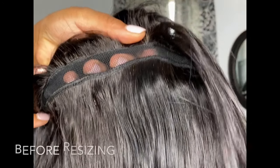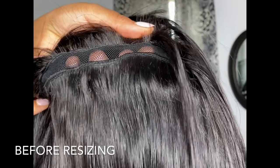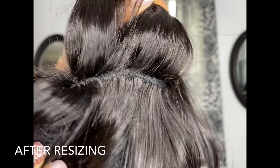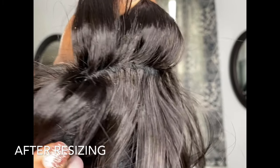Here's a quick visual of what the spacing on the cap used to look like before we resized it, and this is what it looks like after. As you can see, we got rid of a lot of that unnecessary cap space. The tracks still lay nice and flat, and you can barely see the stitching pattern once you flip your unit back over.